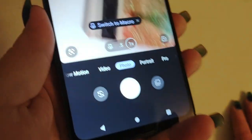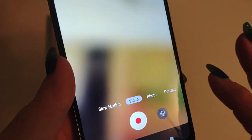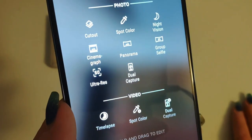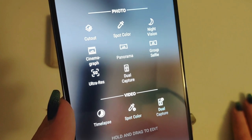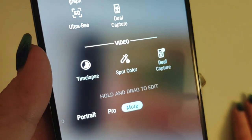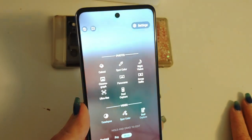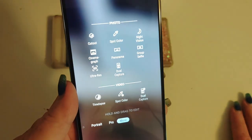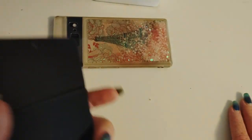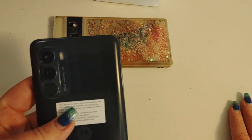Your camera features — going back to the beginning. You've got slow motion, video, photo, portrait, pro mode is available, and more. There are your other settings: spot color, night vision, cinemagraph, panorama, group selfie, ultra res, and dual capture for video mode, time-lapse, spot color, dual capture. Just for the sake of keeping this video short and sweet, we're not going to go super deep, but I will include a little video. There's a video Easter egg — the green screen at the beginning of this video and the spec screen are shot with this phone.